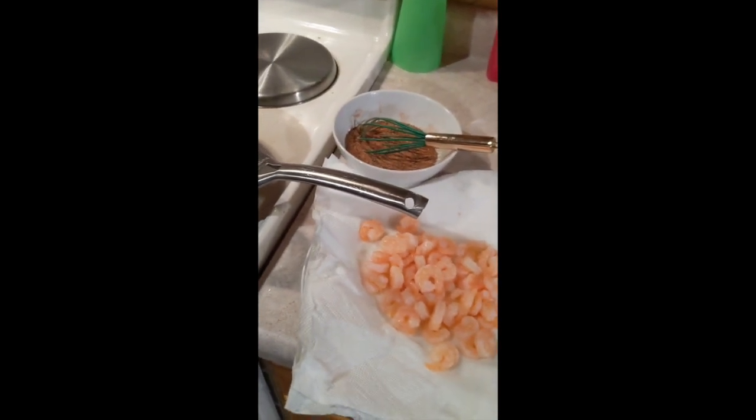Tonight we are going to make Creole shrimp with zucchini noodles. This one's going to be relatively easy tonight.